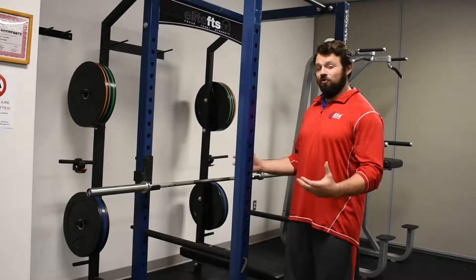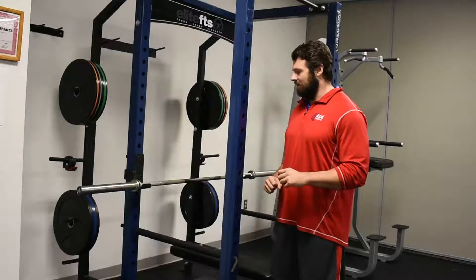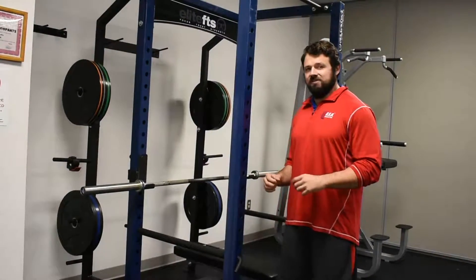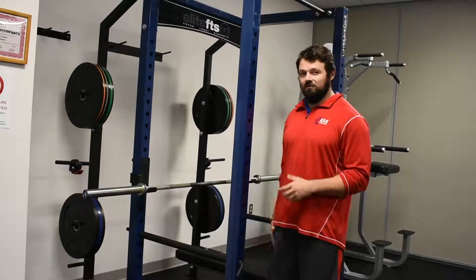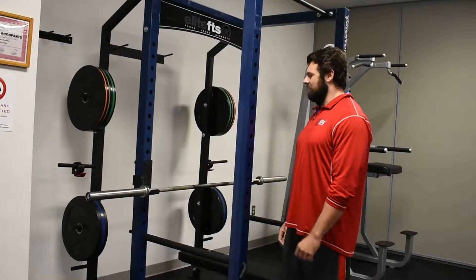Basically, this is just a big power rack. One of the only critiques we had about the facility was that some of our members wanted places they could bench press and squat a little bit easier, do some heavier barbell lifts and stuff like that. So we got this brand new power rack here.